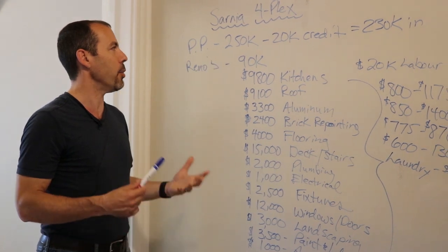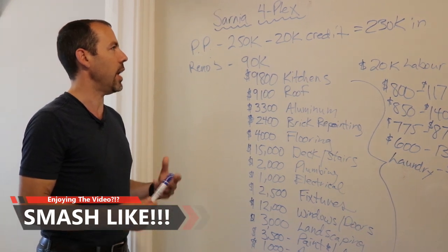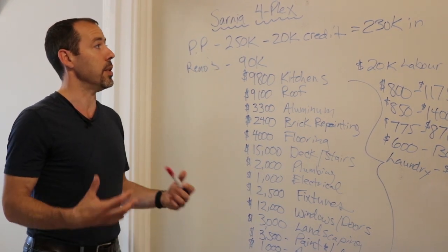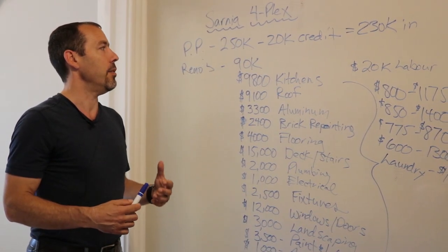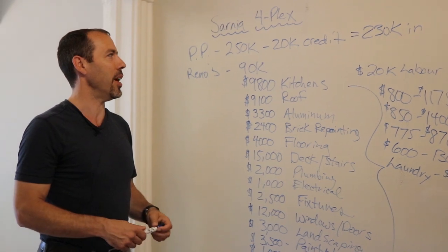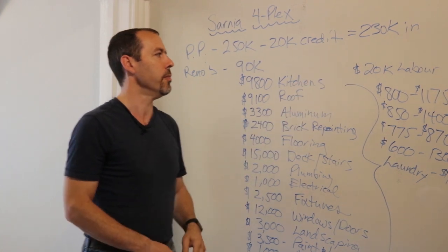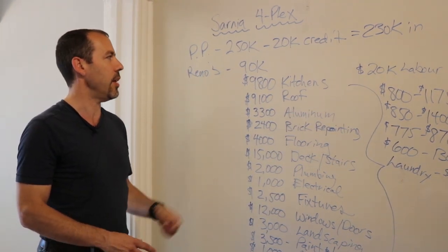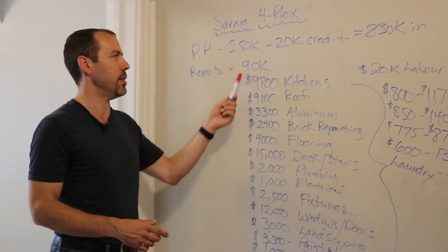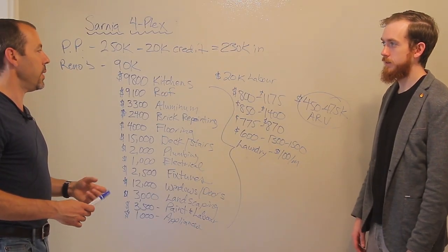This came on the market — I think it was listed at $260K to $270K. They had a sense they probably wouldn't get full price. We came in at $250,000 after we inspected the place. The listing agent's client did take a credit — we negotiated a $20,000 credit on closing, so we're actually only into this thing for $230,000. If this was somebody without years of experience with contacts and connections, they could have easily spent 30% to 50% more. It's a big property — four big units, a lot of square footage.